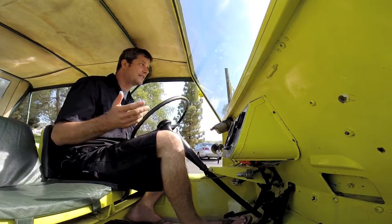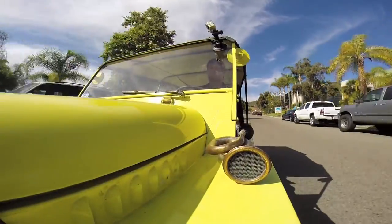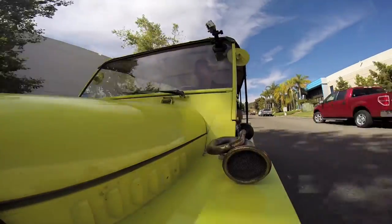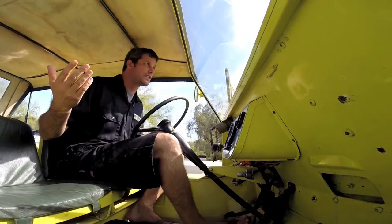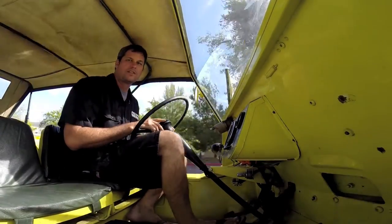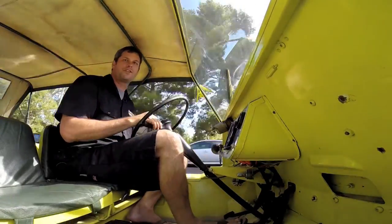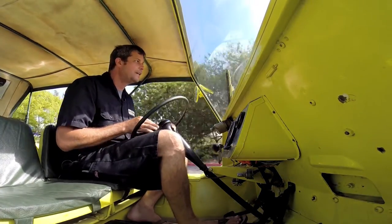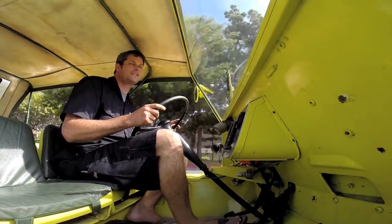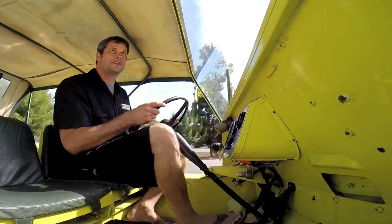One of the best things about these is just the acceleration. This thing, for a Moke, is just blistering fast. It just goes — at just about any time you can spin the wheels. Just incredible. Lots of torque, very light, feels very nimble. It's got a real nice low center of gravity and I just want to keep putting miles on this car. Just absolutely love it. It's got a nice little horn too.